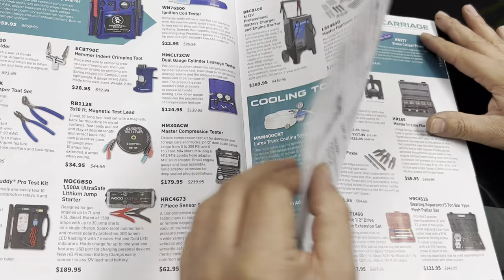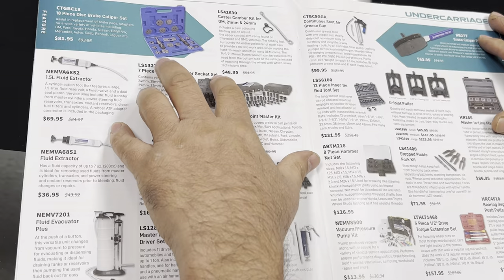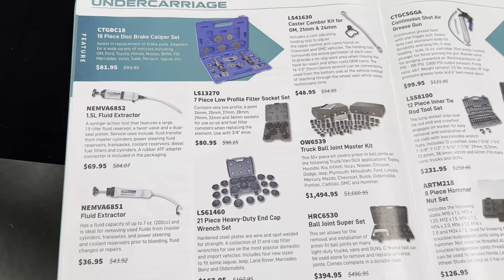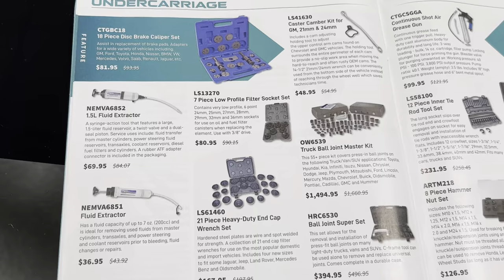On the next page they have brake tools — $81 for that kit there. Then there's the truck ball joint master kit — wow, that's expensive, but it looks like it's got a whole lot of pieces.